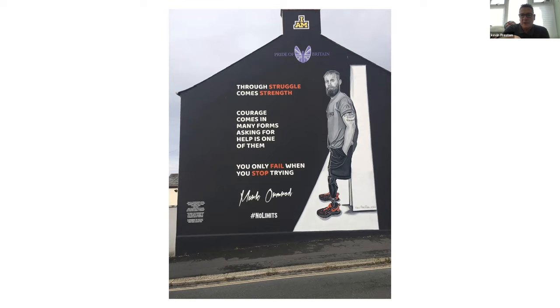At the top is the Invictus Games — the man won a gold medal swimming with one arm. He's also Pride of Britain. To me he's a national treasure. The sayings on the mural include 'through struggle comes strength,' which all relates to myself as well as Mark. 'Courage comes in many forms — asking for help is one of them.' That's something I didn't do for a long time. I didn't have the courage to ask for help, but asking for help gave me more courage to carry on. And 'you only fail when you stop trying' — with my art, when I kept going, I didn't fail.